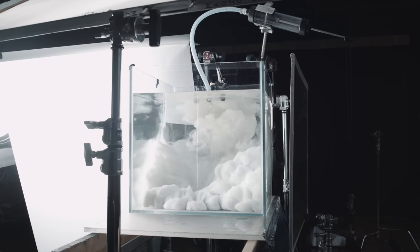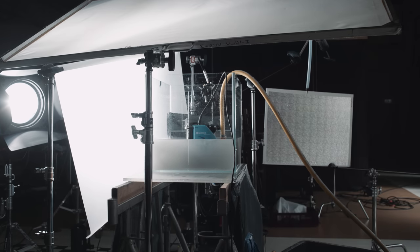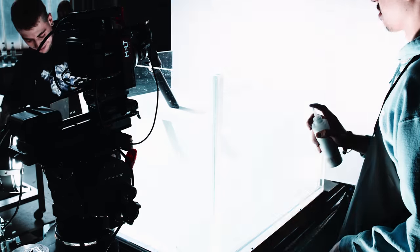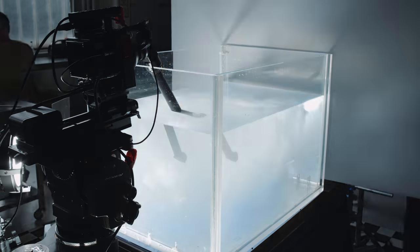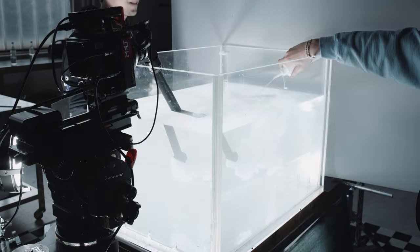We spent 8 hours shooting that day with the Nano 2 in use most of the time, only switching it off for a lunch break. The internal battery of the hand unit lasted all day. After charging for one hour, we got back to about 80% capacity. Kudos to Tilta for the power management.